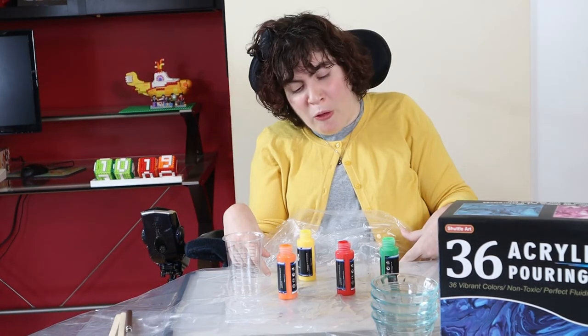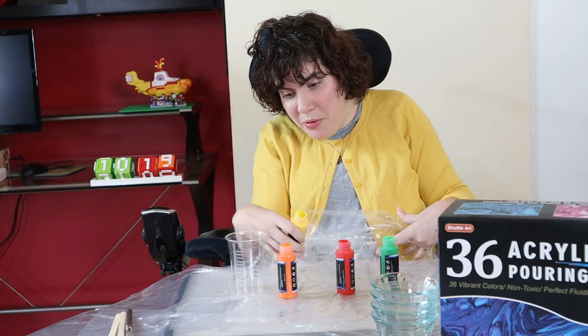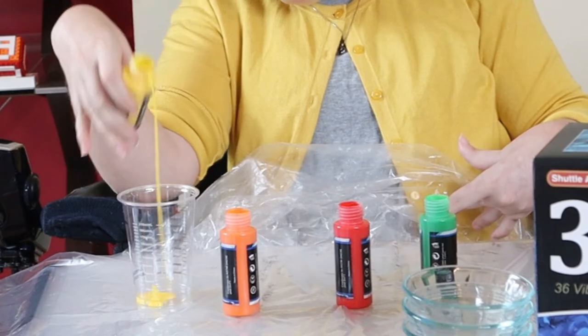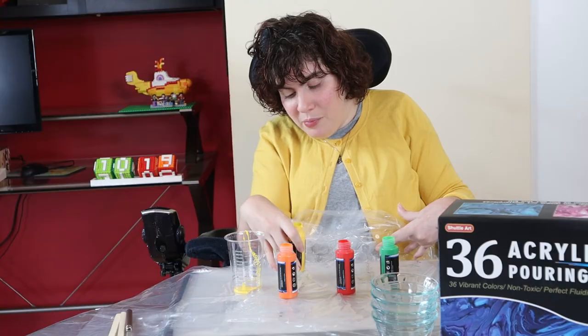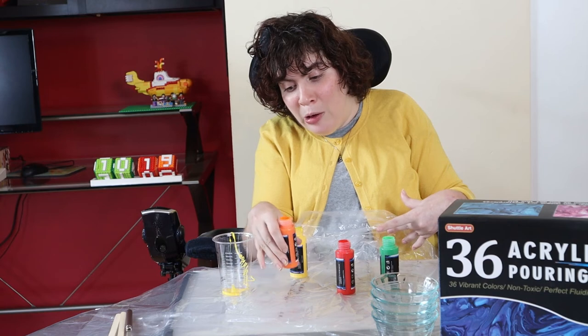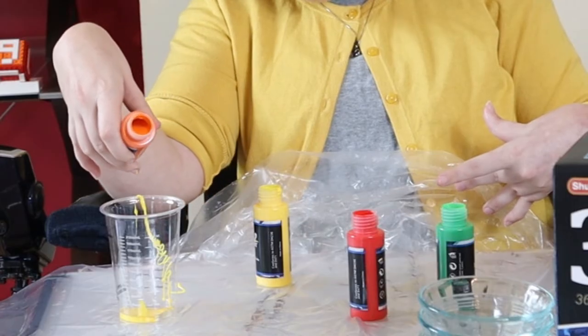I'm going to be using four fall colors. Hopefully this will turn out really good. I love these colors, though.